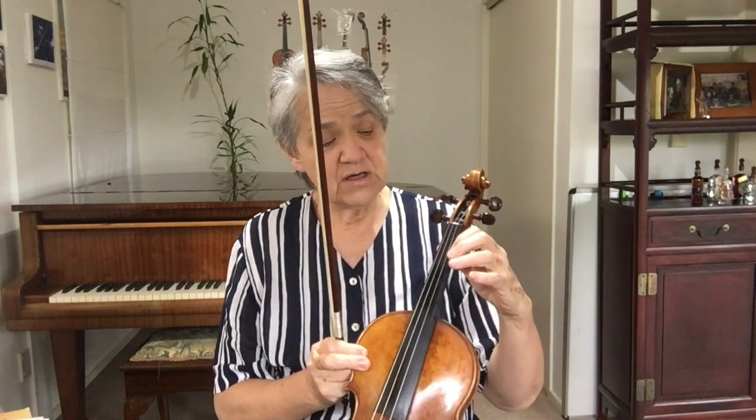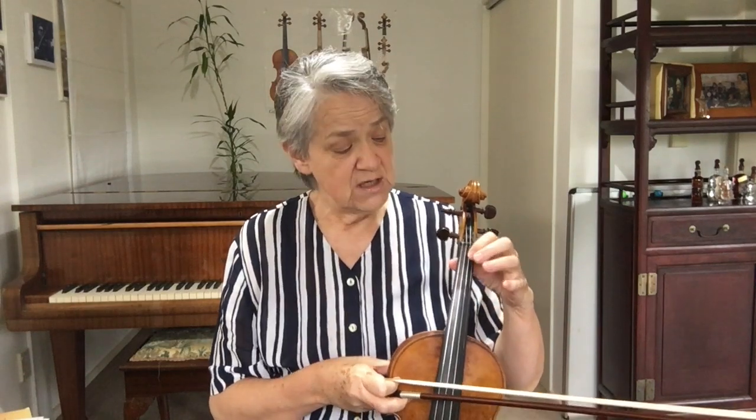Then also look at how many sharps or flats there are — what key signature it's in — so that we know what finger pattern to play. In this one it's A minor, so there are no sharps, no flats. It will be normal ones, so no half position, no low ones.